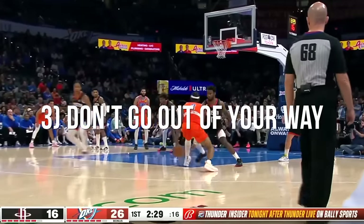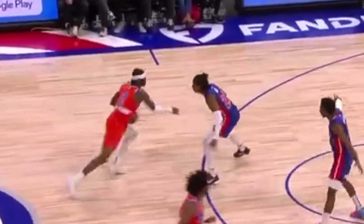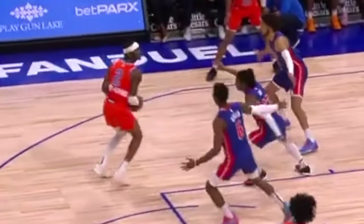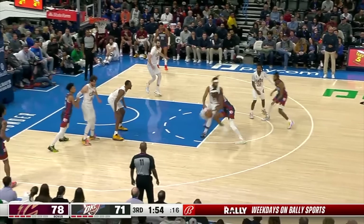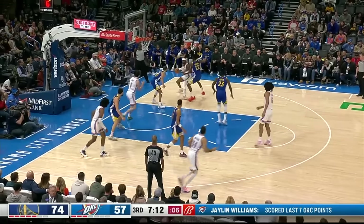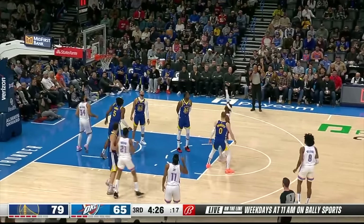Third, try to avoid going out of your way to do this. In other words, your goal should be to get downhill, allow that defender to close space and cut you off as you're driving. And then once they do that, you're able to give that little nudge in a way that's way less obvious and harder to see. Similarly, the best time to do this is when the defender is already playing physically, and this is why it works so well for him — because he times it when he's already going to bump with the defender.